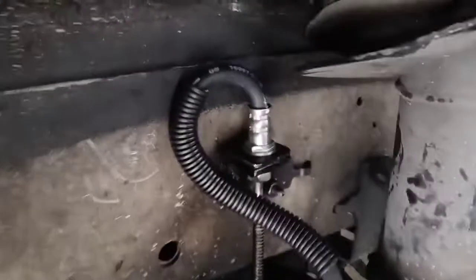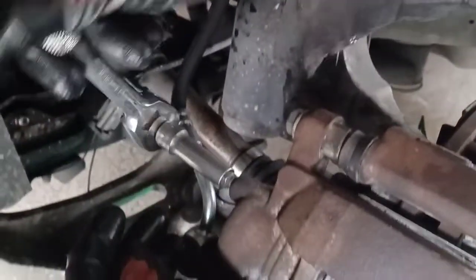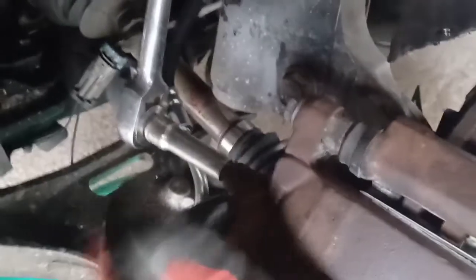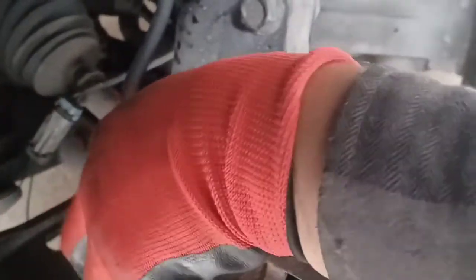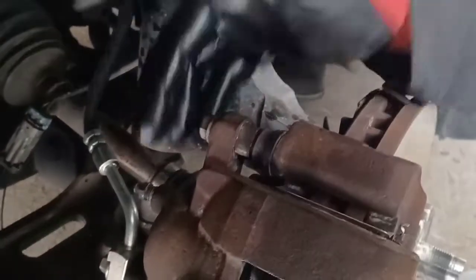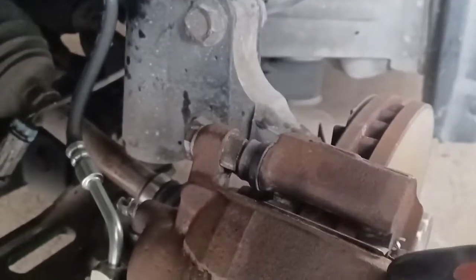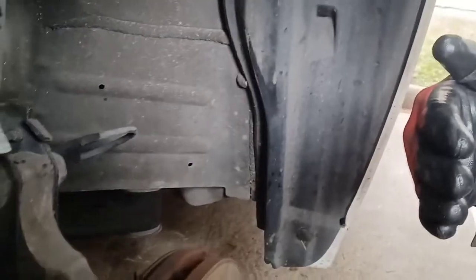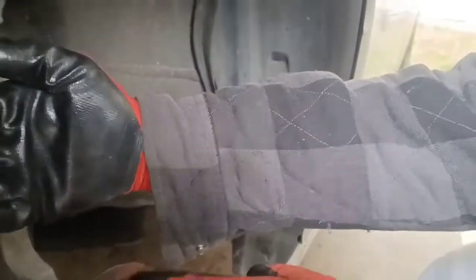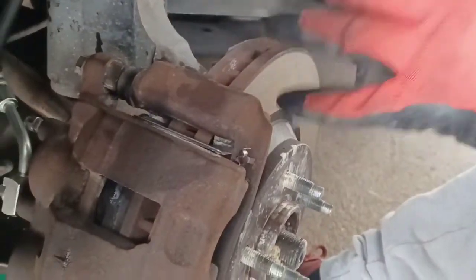Okay so now after that you're gonna want to open the bleeder. We're moving on to bleeding — we're gonna bleed all four because there's no telling if any moisture or air got in there. We're gonna start with bleeding this one, and once we get all the air out and get some fluid coming out we'll move to the back passenger side, then driver's side back, then front passenger side, then driver's side front — a zigzag pattern.